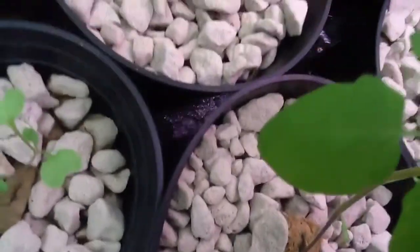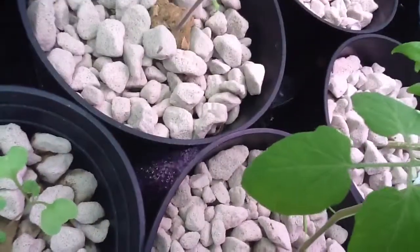And here are the fish — there's a shubunkin. Got that aerated. I'm also aerating the grow bed as well. There's the fish.